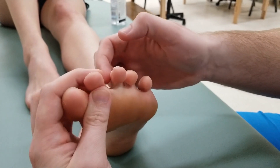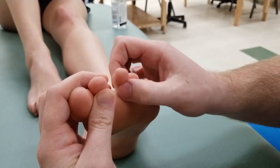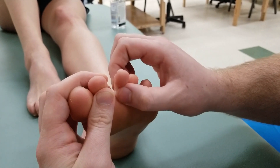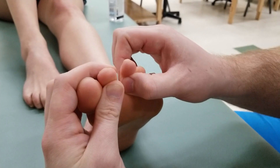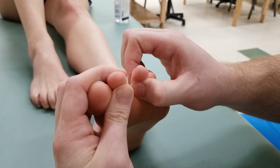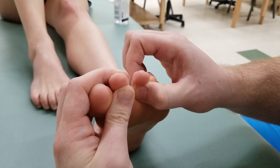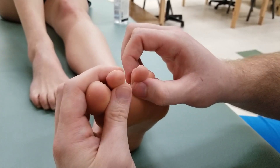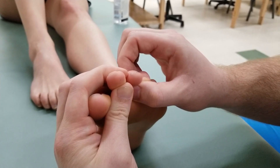Now we move on to the break and concentric tests. While holding toe number two out of the way, I grasp the dorsal and plantar aspect of the proximal phalanx and say: please do not let me move you as I try to pull her third toe apart — holding for a full five seconds. Now I allow her to win in a concentric, so she pulls those toes together.